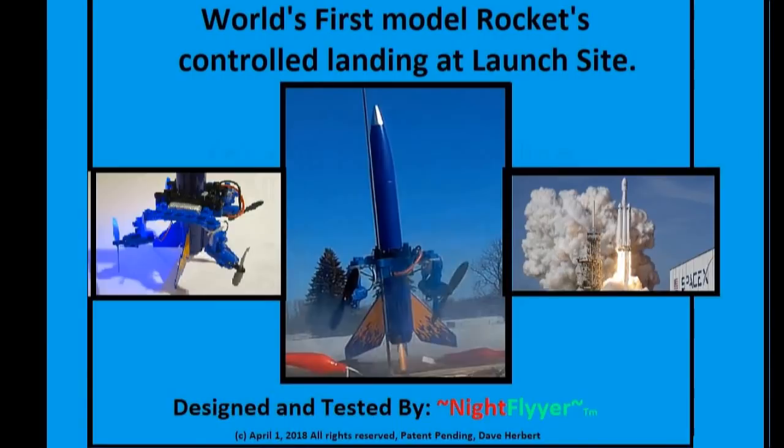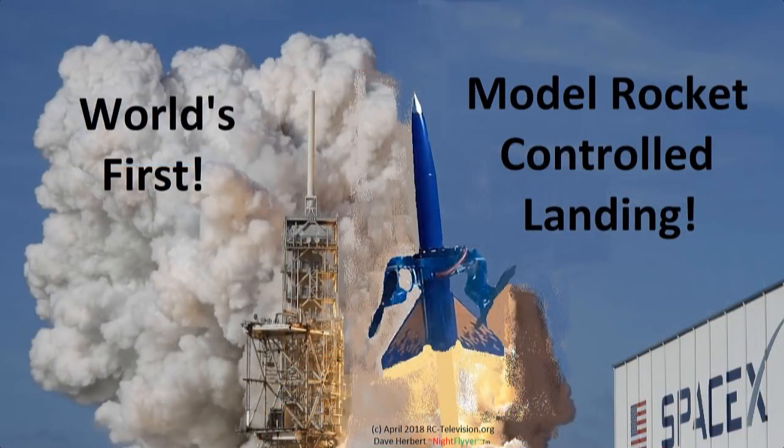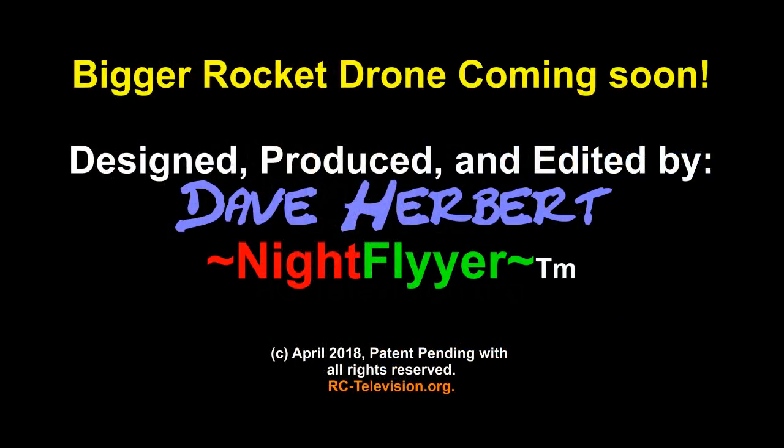Well, thanks a lot for watching me fly my prototype rocket drone, folks. It's worked every single time and it's been a real blast to play with. I'd appreciate it if you'd pass this video around to your friends, and also subscribe — make sure that you put a check mark in the box to be notified when I make new videos here in Mr. Herbert's Science Class. So happy flying and happy landings — this is the Night Flyer, signing off.